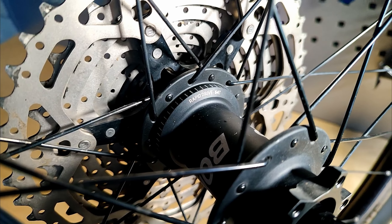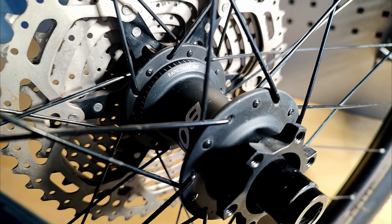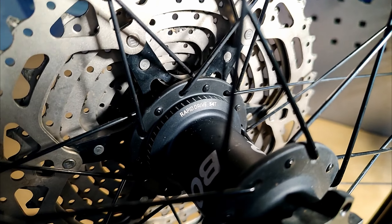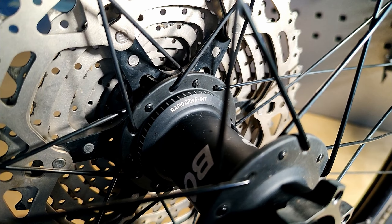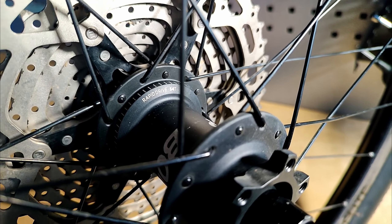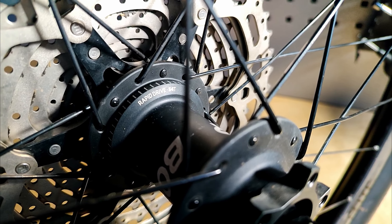Today I'm going to show you how to replace the bearings in a Bontrager Rapid Drive rear hub. The hub says 54 tooth, but the ratchet ring in all Bontrager Rapid Drive hubs is the same. 54 tooth means the freehub will have three pawls, and if it says 108 it'll have six pawls.